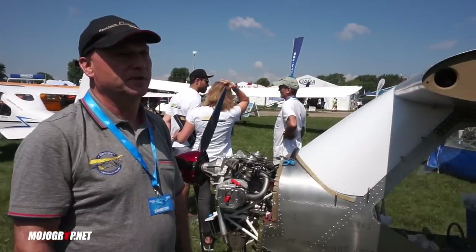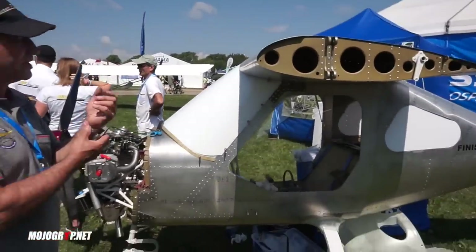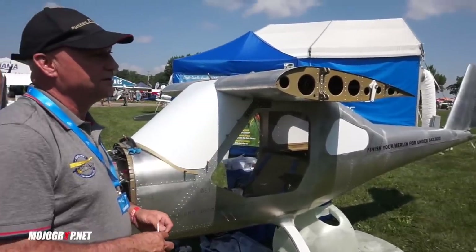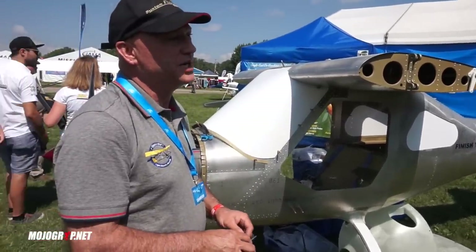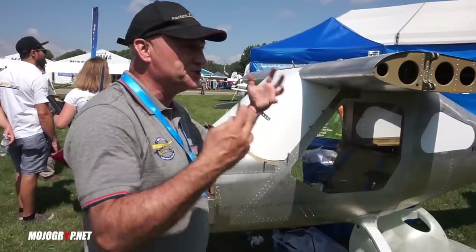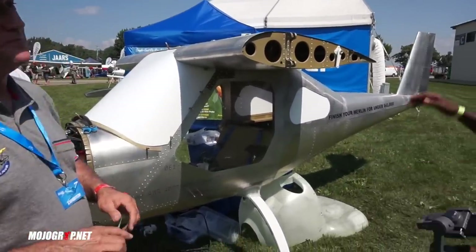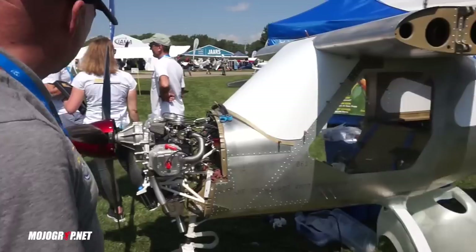When I get all done with the avionics, I'll have probably about eight or nine thousand dollars in avionics because I want to make it full IFR. I'm also putting oxygen in it — I told you I was detail-oriented.